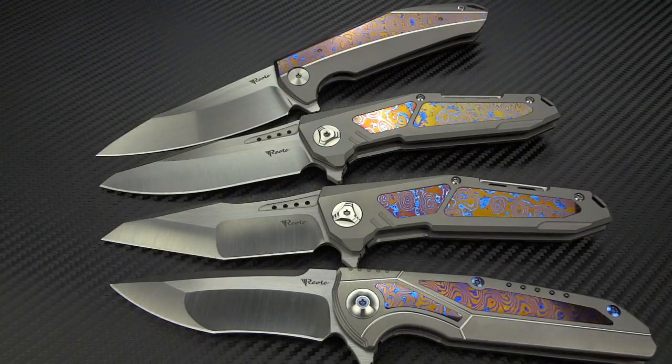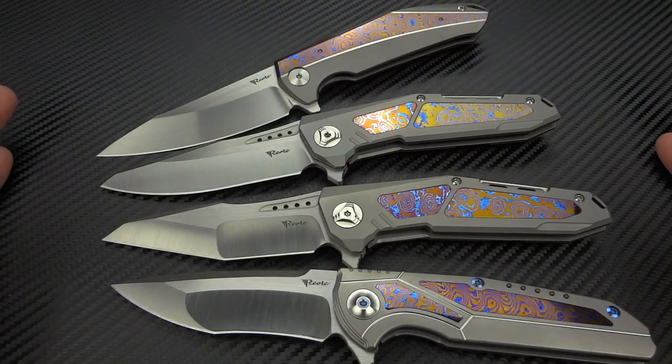Am I going to spend $600 on a high-end Benchmade like their Gold Class, or am I going to spend $400 on a Riyat knife that has the same materials, better build quality, better consistency, better action? It makes it really, really tough, and forget about trying to make a mid-tech these days.